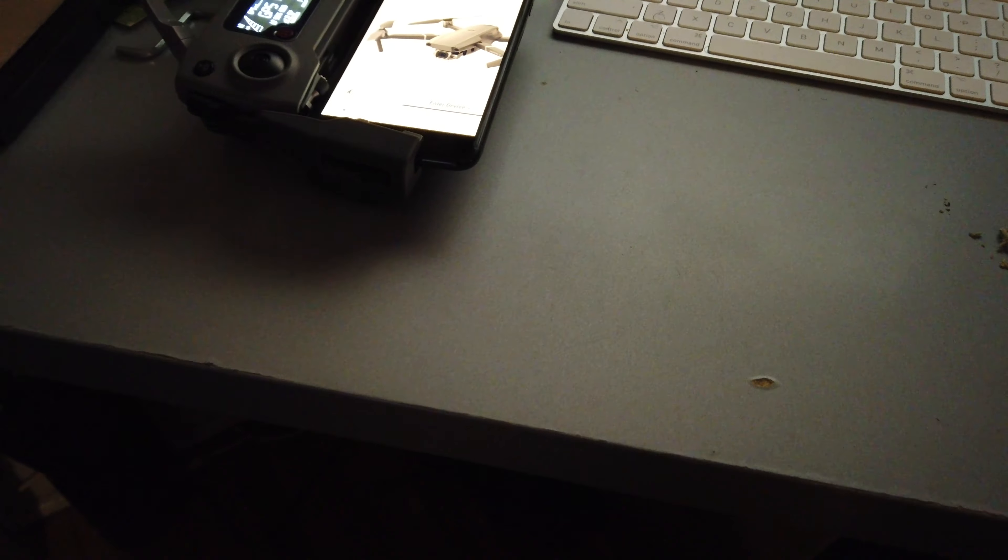Alright, so we have a video here. This is for the DJI Mavic Pro 2 controller. I'm gonna power it on. I'm gonna plug my phone inside the unit.